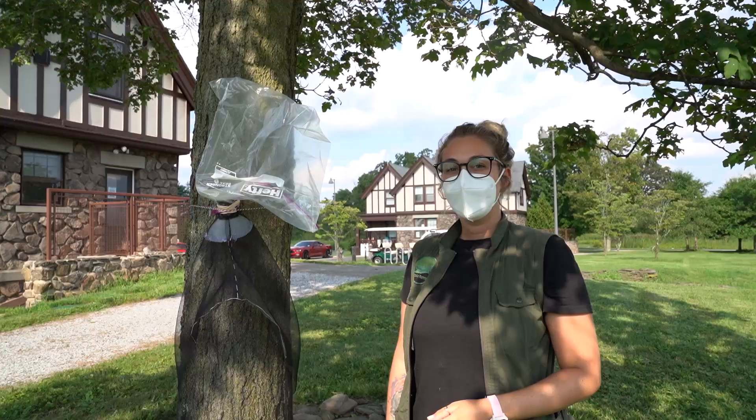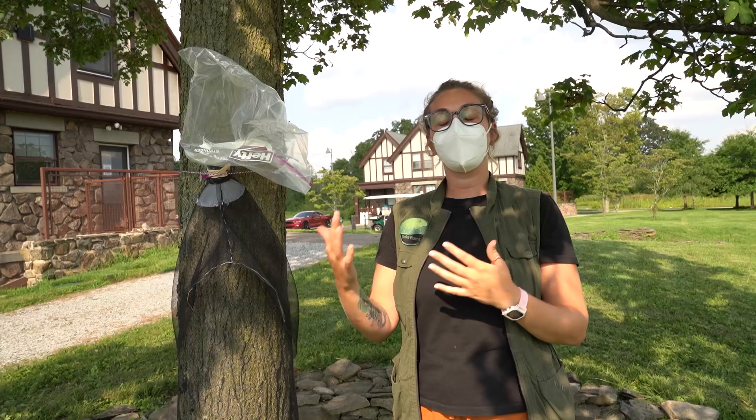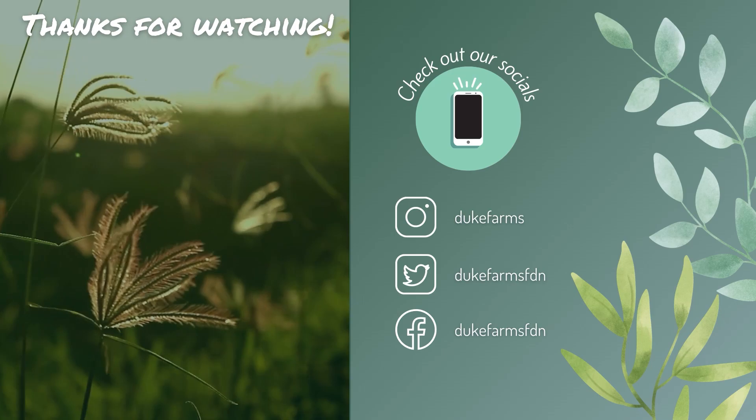Thank you everyone for watching. This is how you make a DIY spotted lanternfly circle trap. I hope you share this information with your friends, families, coworkers, and neighbors. It's really important that we start spreading information about the spotted lanternfly — how to capture them and hopefully manage their populations. This bad boy can fit so many spotted lanternflies in it.